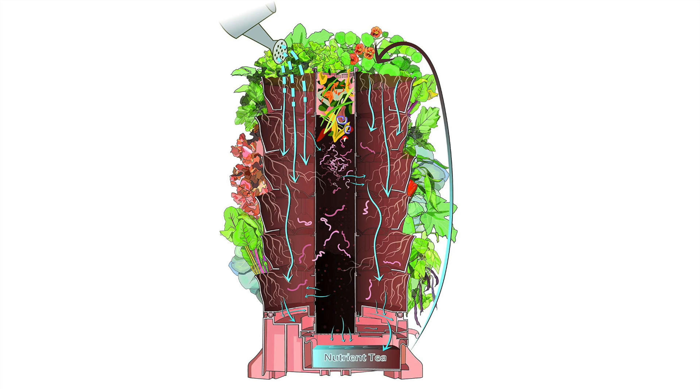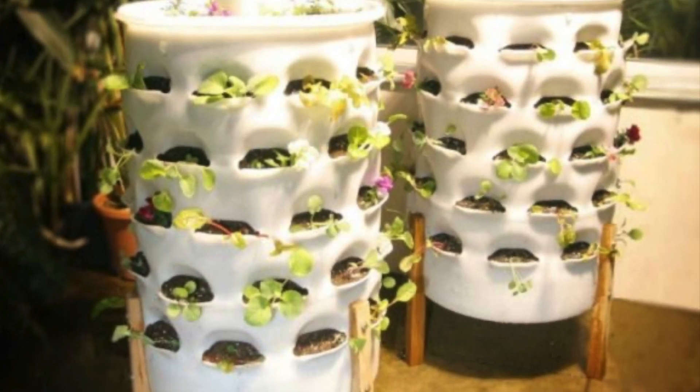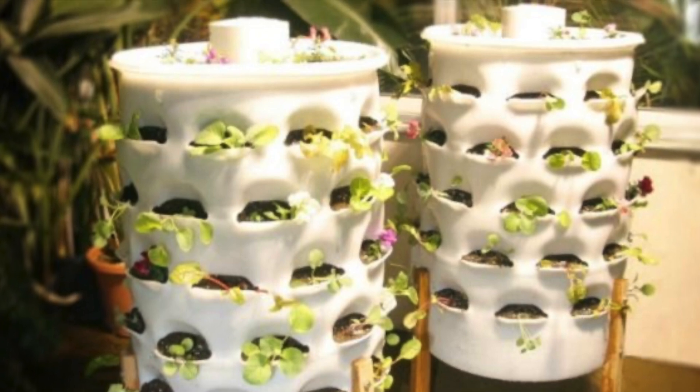You have to build the 55-gallon version yourself, but you can buy the commercial version of the Garden Tower online. I have a link in the description below — check it out.